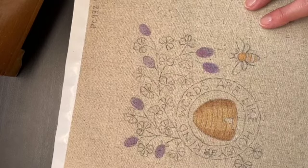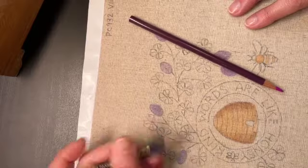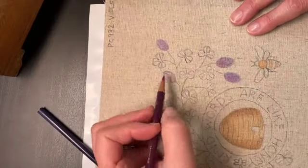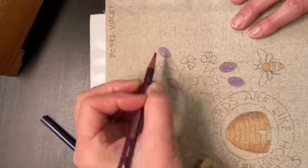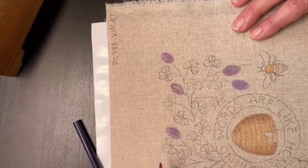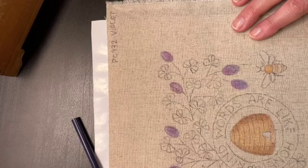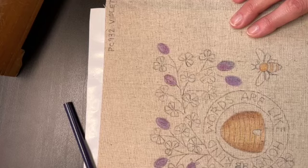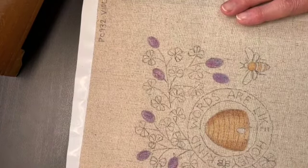Now the other thing I'm coloring is these clovers, and I thought it'd be kind of fun to do a couple different colors. I did a base and then went back and added some of this color, so hopefully it'll blend in and give it a little more dimension. Since the thread I'm using is variegated, I thought that'd be a good way to incorporate that.